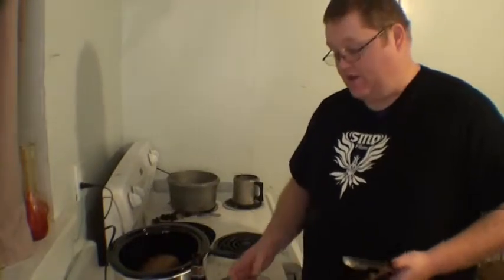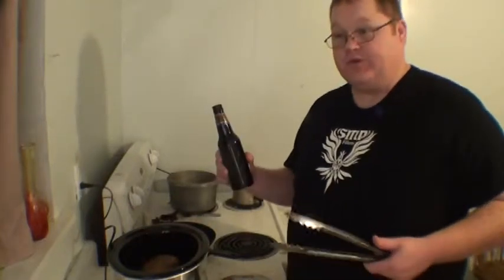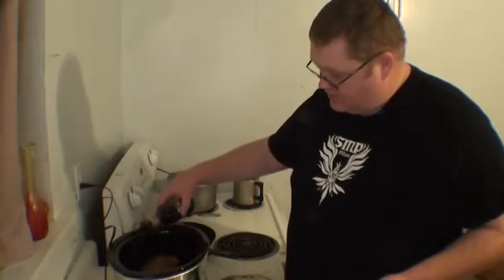And this is where the stout comes from. You take a stout beer — you can do things like Guinness or a Sam Adams Cream Stout or something like that — and you pour it into the slow cooker.